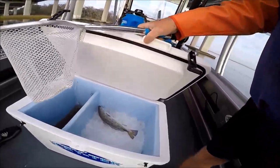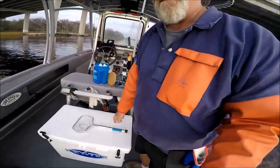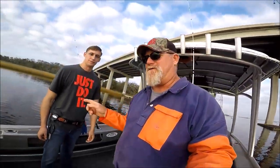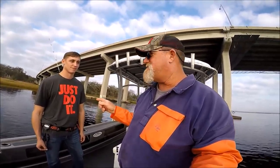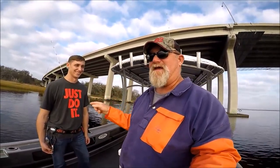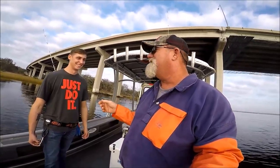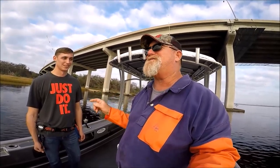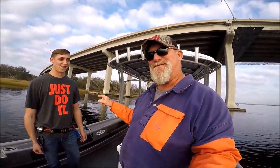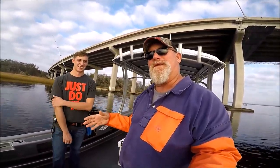We've already got one trout here — it's a nice one — starting out our float rig fishing trip teaching Aaron how to float rig fish, because he can go to the navy base. He's in the navy and can get on the rocks, and there are places he can go where he can bust fatties — all he has to do is learn the rigging and the technique, and that's what I'm going to show him today.